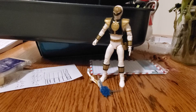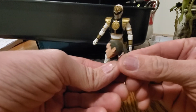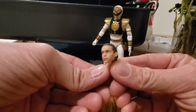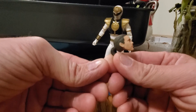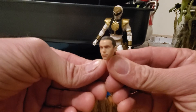Last but not least, they also included a regular Tommy Oliver head sculpt, which is pretty cool. I was reading that they took different pictures from the TV show from the 90s and did a 3D model and sculpted it out — and this is what they came up with. It's pretty cool, I like it.